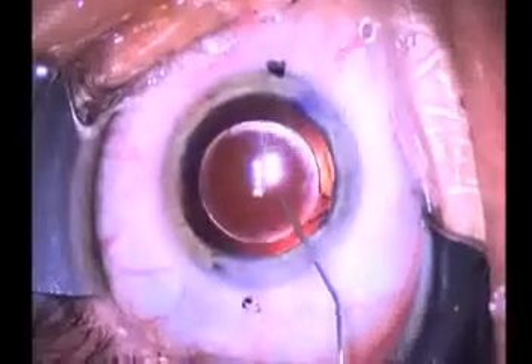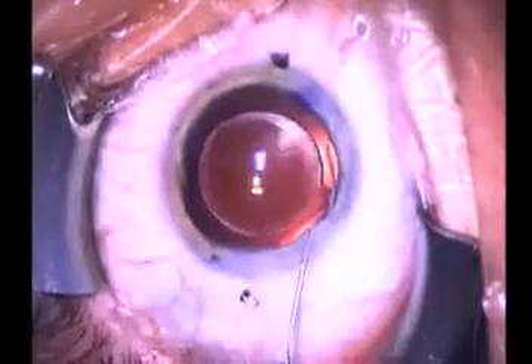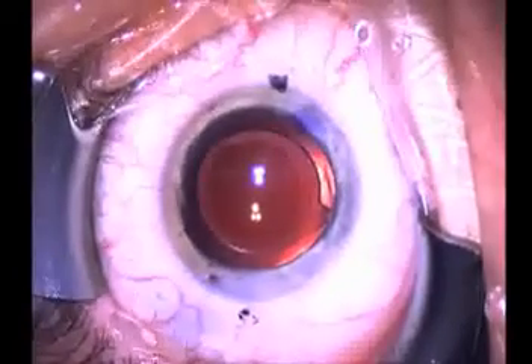Once we have the lens in proper position, we push gently back on the lens to seat it in position. And you will see at the end of the case a nice alignment.